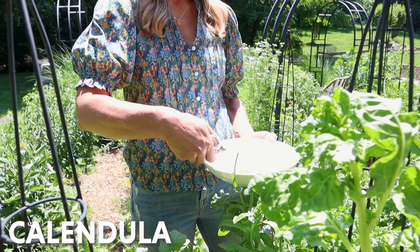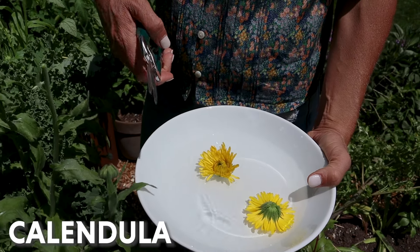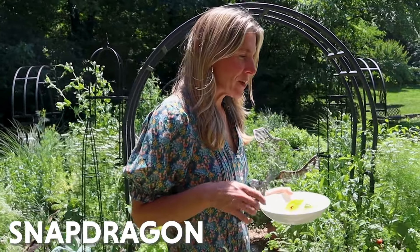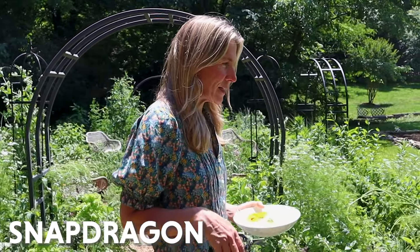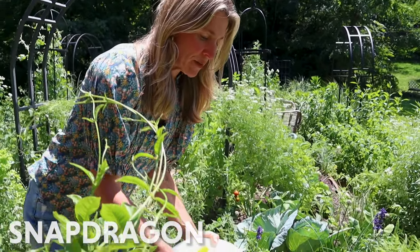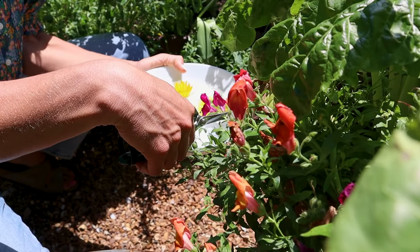I'm getting a little bit of calendula — that's an edible flower. These have been growing in the garden for a while now and they're in full bloom. Next I'm going to grab a couple of snapdragon flowers. They're heading toward the end of the season, but there are a few right here — some pinks and some oranges, which I think will be so fun. I'm just going to clip these and put them right into the water.